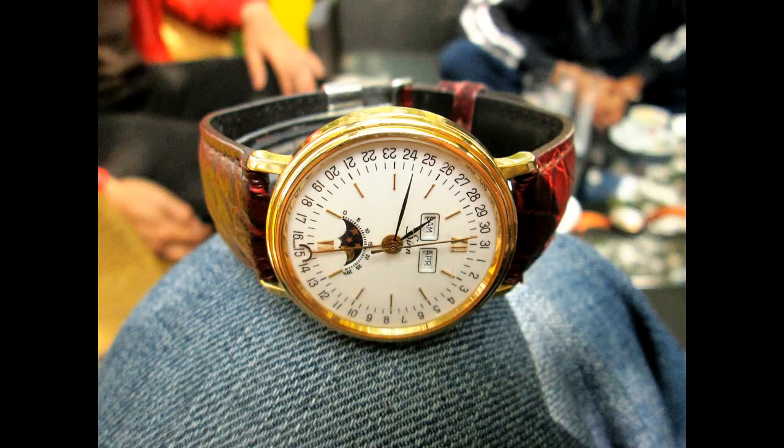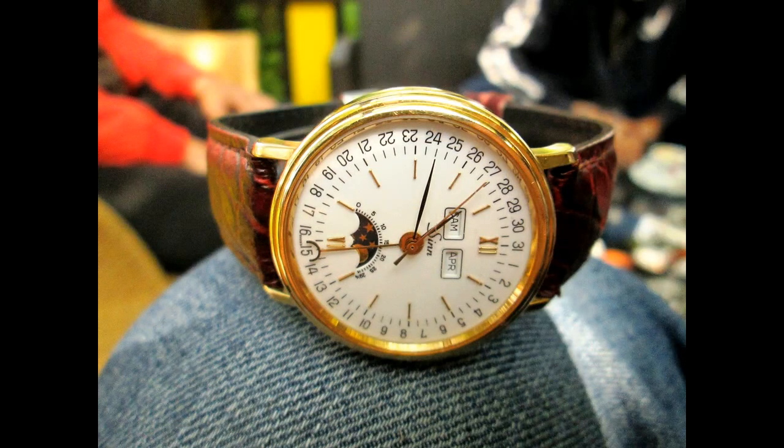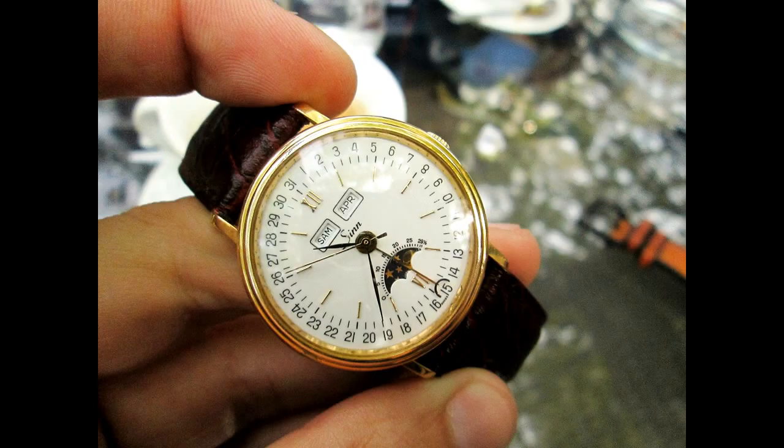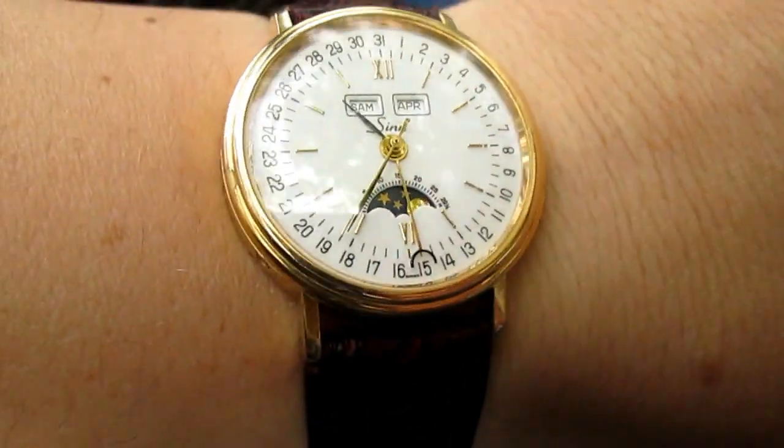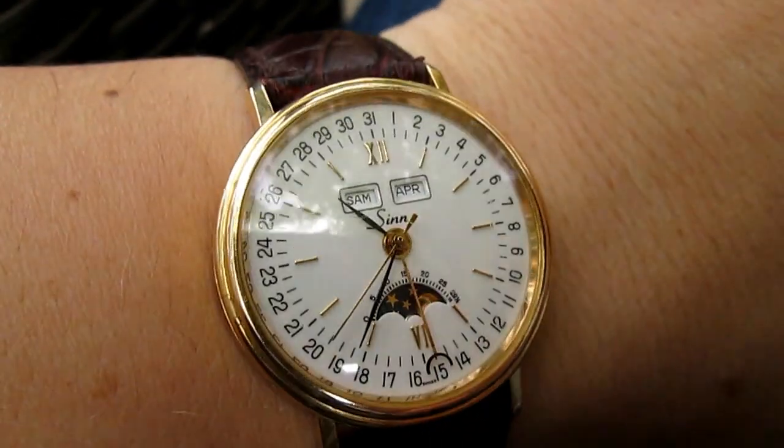Hey guys, welcome back. Today, what you see here is a gorgeous little Sinn watch. And this is a very unfamiliar Sinn watch.